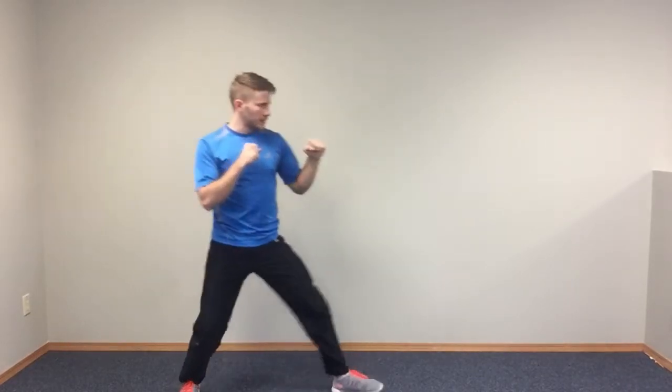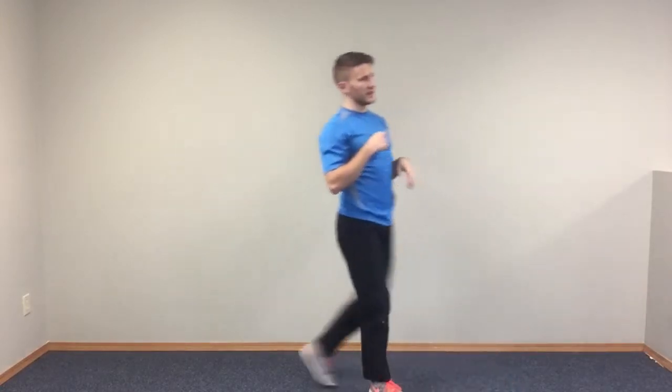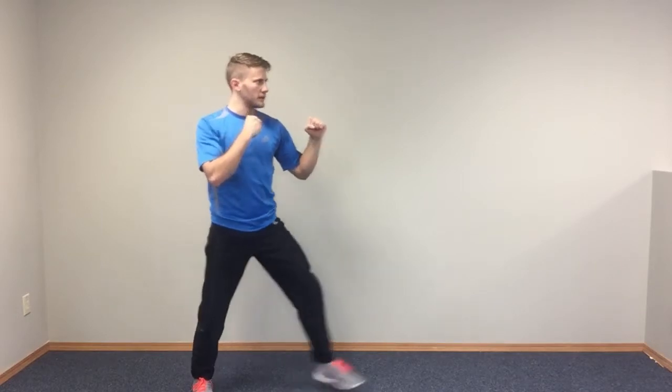For a hopping lead leg outward crescent kick, same thing. Step out, as I hop, I'm doing an outward crescent kick, meaning I'm coming from the outside to the inside. So again, hopping lead leg outward crescent kick, just like that.